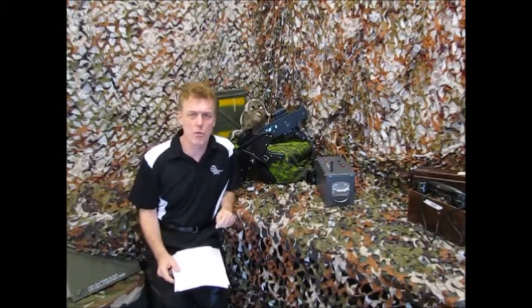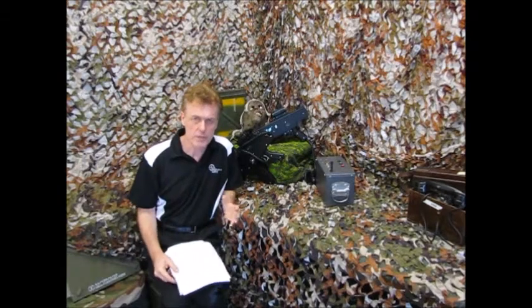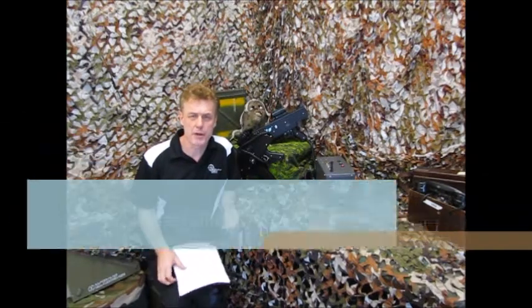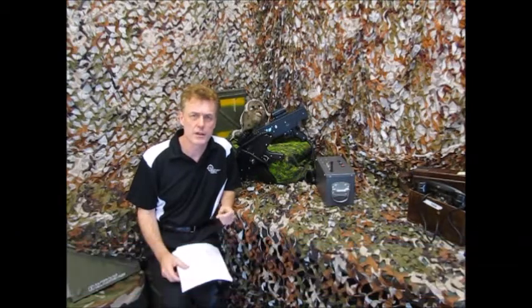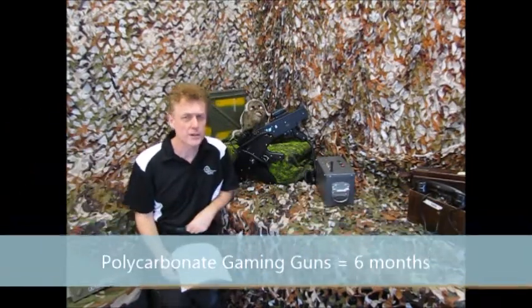In terms of the warranty: the metal gaming gun cases — if they're made of metal — that is a 24-month warranty. The polycarbonate model, like the Cobra, that is a 6-month warranty. Generally electronic parts are a 6-month warranty.